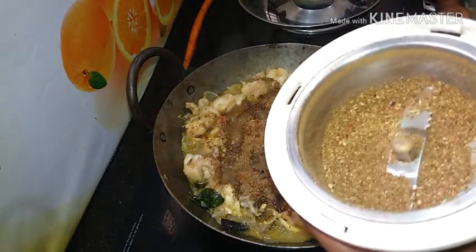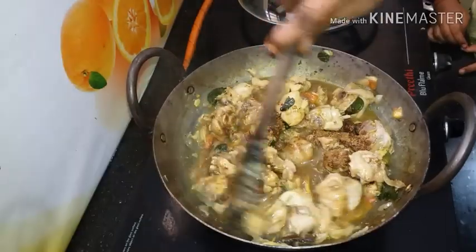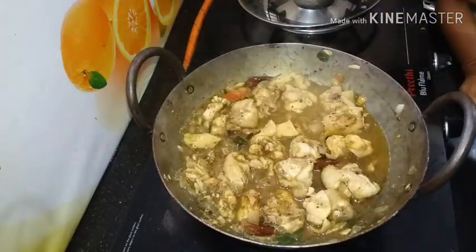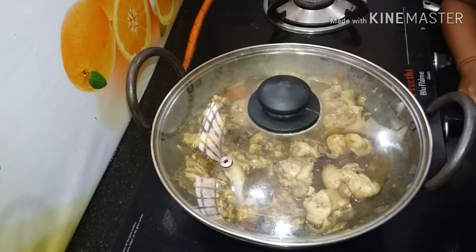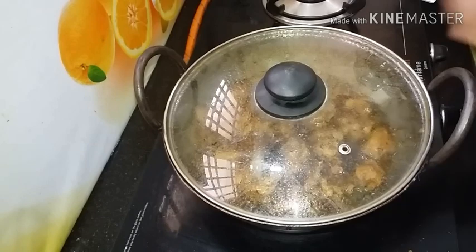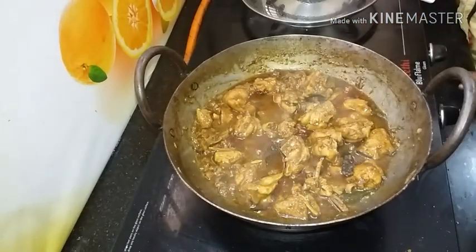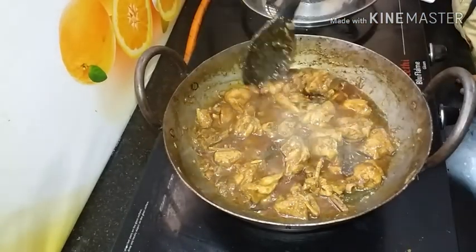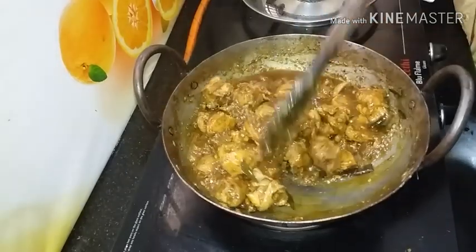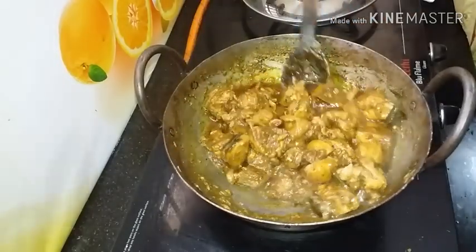Use a cover on the pan. Make sure you put water in. Take a deep breath and put it in the water. Let's cook the same way — cook the semi gravy.